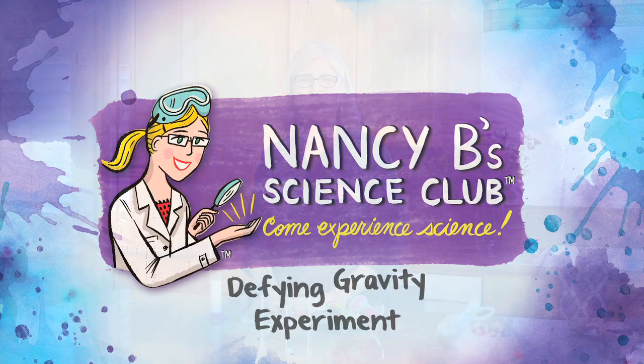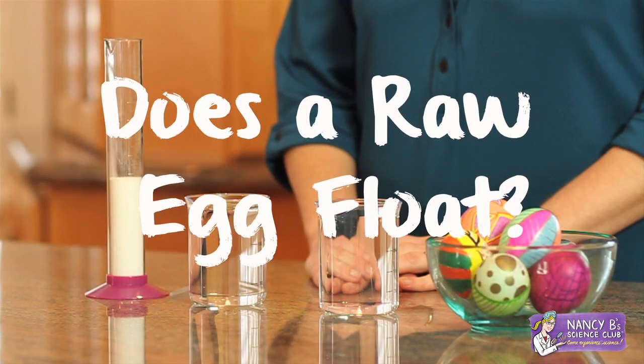Hi, I'm Nancy B from Nancy B's Science Club. Here's a funny question for you: does a raw egg float? You can try this experiment at home, but just make sure you have an adult there to help you.